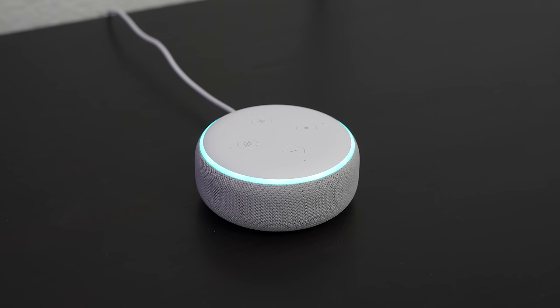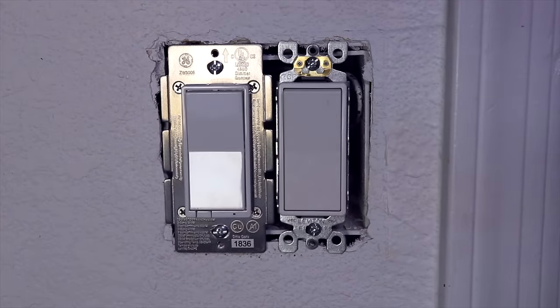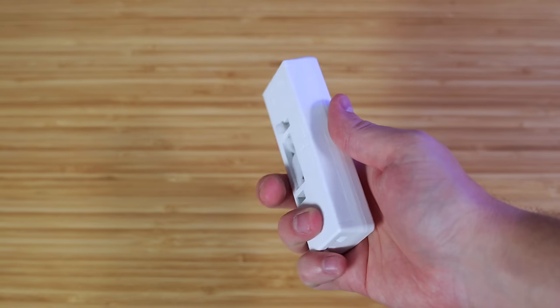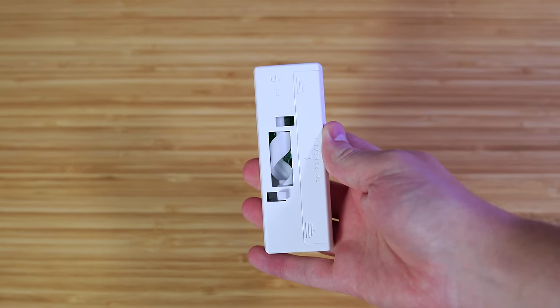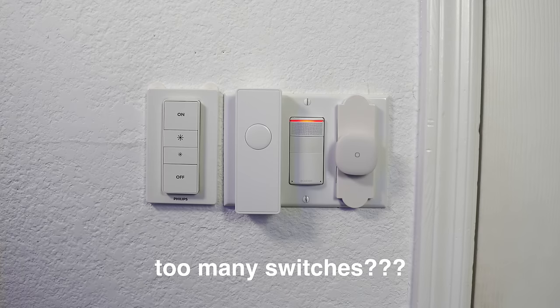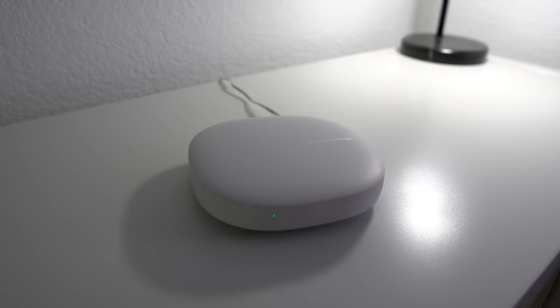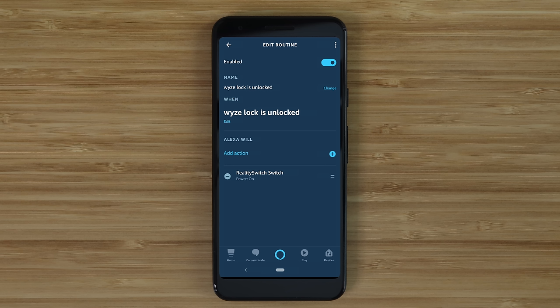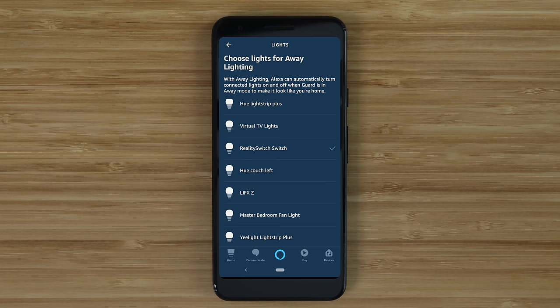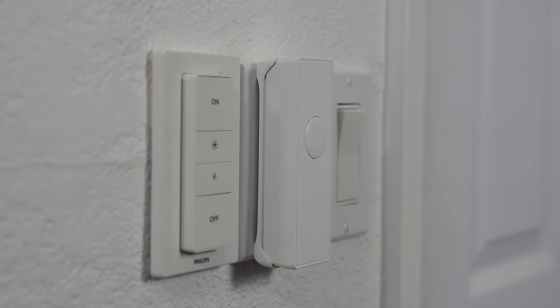Smart light switches usually involve replacing the entire light switch, which is not ideal or even possible in an apartment. I found something on Amazon that solves that problem — it's a device that goes on top of your light switch and physically controls it to make it smart. This works with either toggle or paddle switches. It uses Zigbee, so you will need a hub; if you already have an Echo Plus it will work, but I'd recommend a SmartThings hub — it's less expensive and will help you grow your smart home. It's a little pricey at $40 and bulky, but for what it offers I think it could be worth getting one or two.